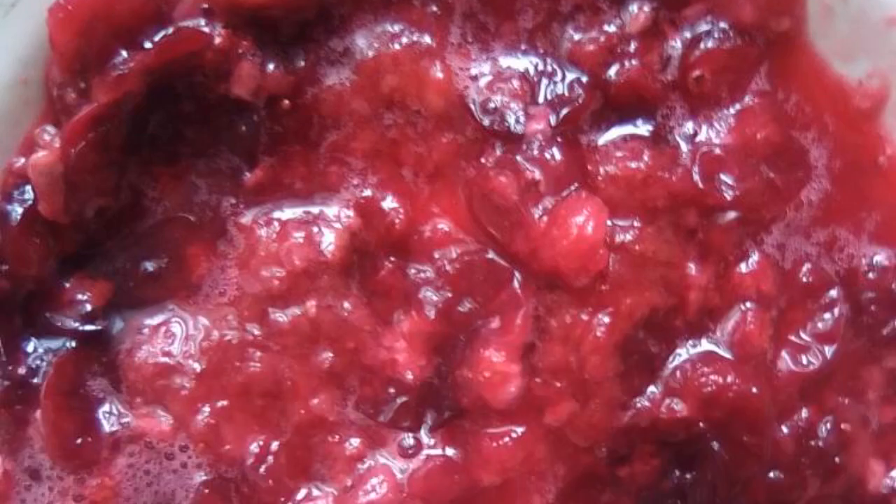Crush the berries and put them in a saucepan with water. Cook the berry mixture for five minutes after boiling. Pour water at room temperature into a mug and dissolve the starch.